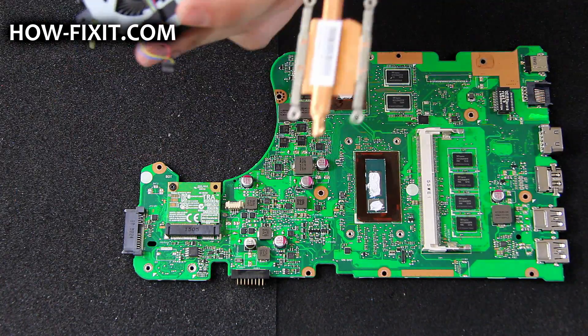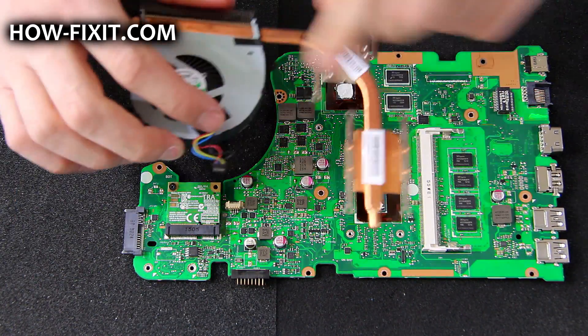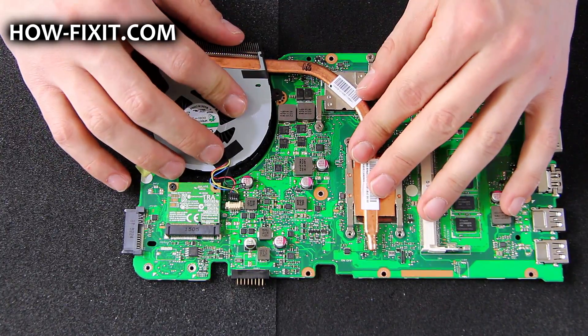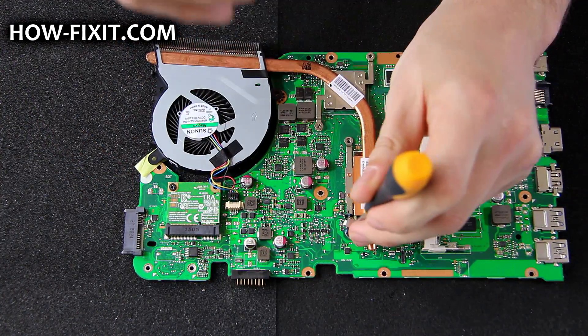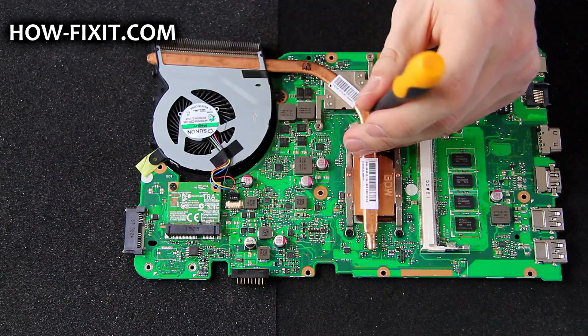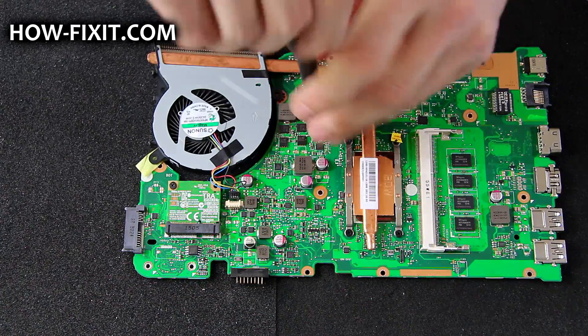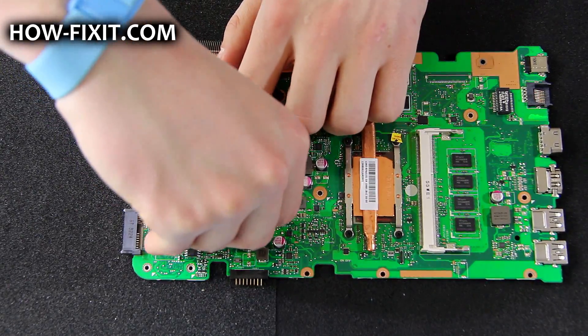Place the heat sink and tighten the screws. Then connect the fan cable.